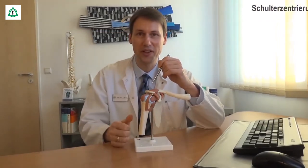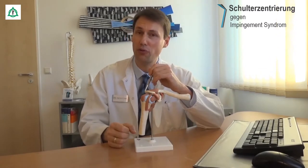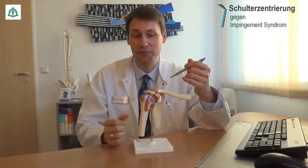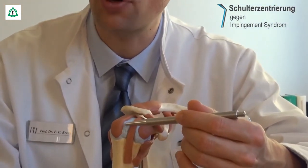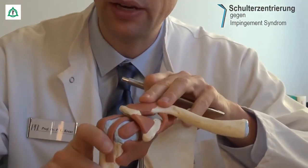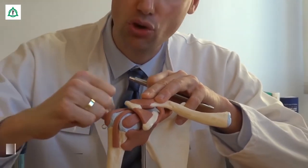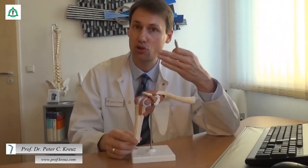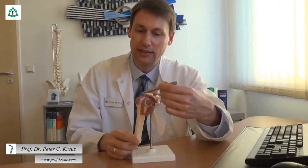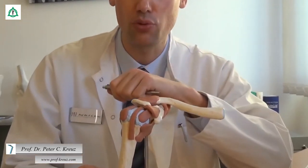Beim Impingement-Syndrom der Schulter kommt es in verschiedenen Bereichen zu einer Einklemmung bzw. zur Quetschung von Sehnen und Schleimbeuteln. Schauen wir uns das anhand von diesem Schultermodell an. Der erste Bereich ist der Raum zwischen Schulterdach und Oberarmkopf. Dieser Bereich wird vor allem bei der Abspreizbewegung des Armes eingeengt, oder wenn lokaler Druck auf die Schulter ausgeübt wird, wie zum Beispiel beim Schlafen. In diesem Fall kommt es zur Einklemmung bzw. zur Quetschung der Sehne des sogenannten Supraspinatus-Muskels, den Sie hier sehen, und des darüberliegenden Schleimbeutels.